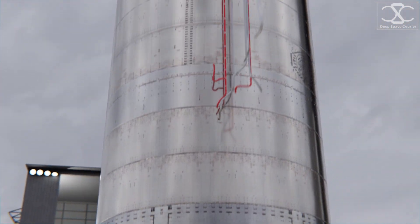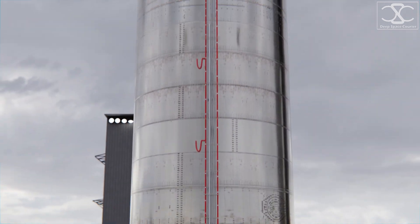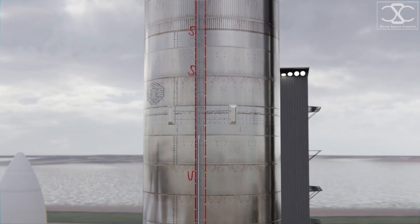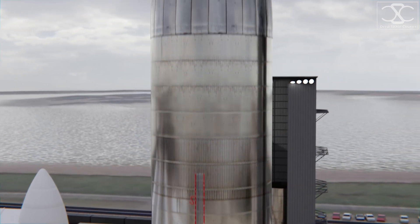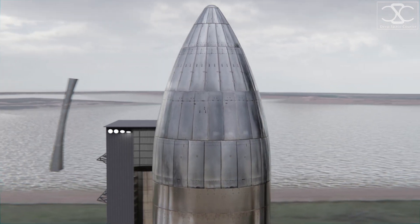On the hull of the ship, we can see data and power cables and pipes used for autogenous pressurization. A flight termination system is also installed, in case the rocket loses control and needs to be blown up safely.